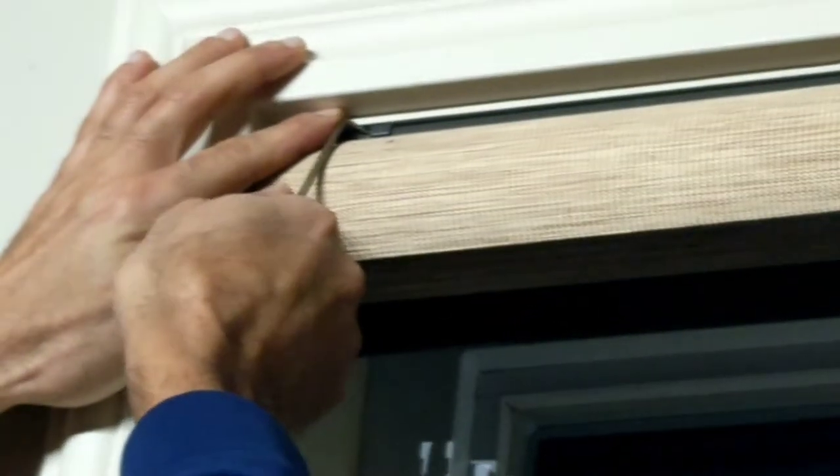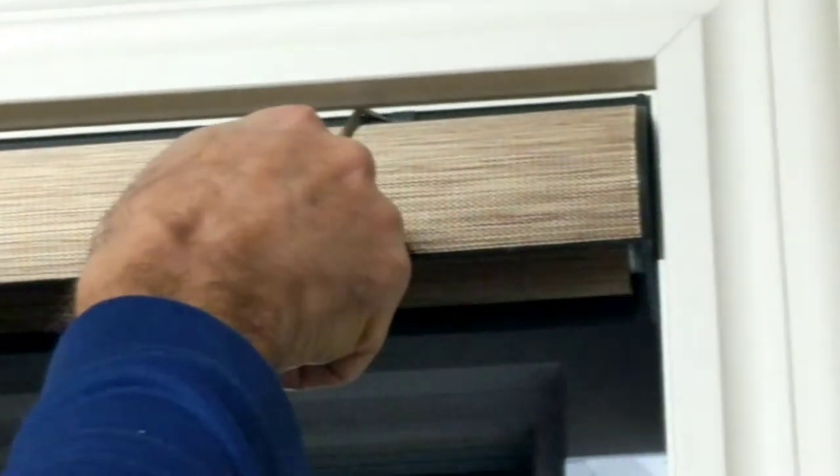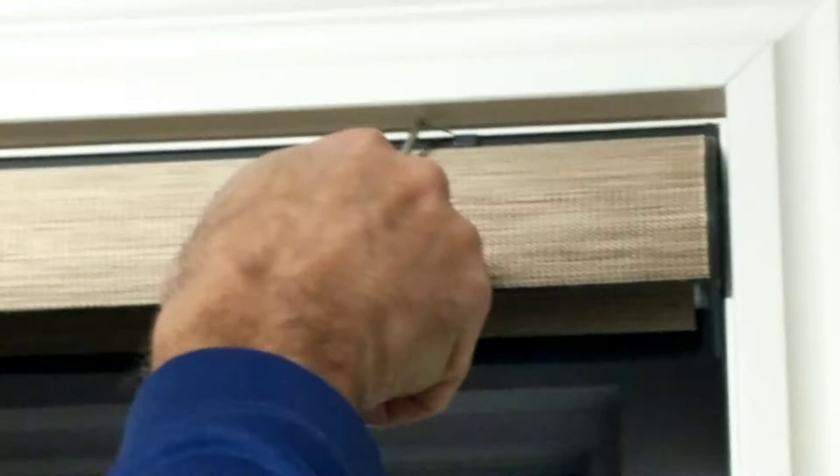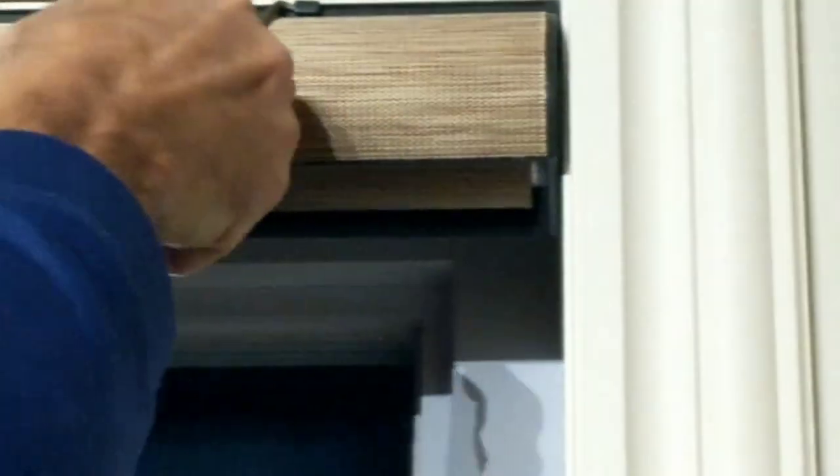What you want to do is stick something small right in there and you want to move it to the right. There it is. See, it comes off just to the right there, and then you can get the other one here and just get something small in — be careful not to damage the blind. There we go.